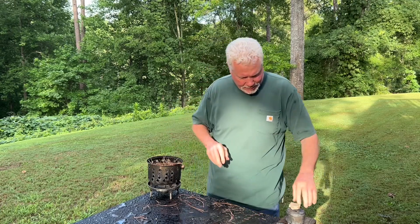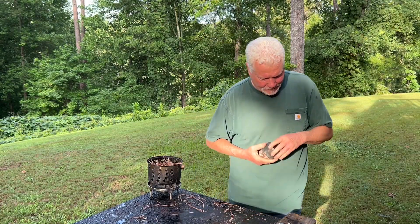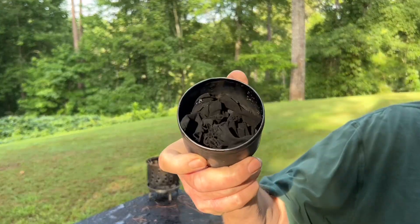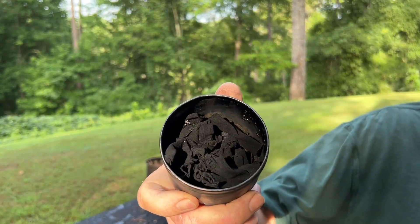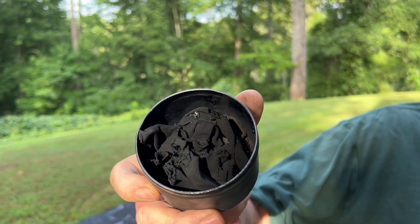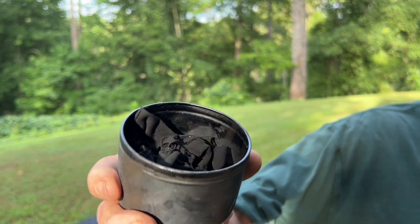These are pine needles and a piece of chert. Here's that chert cloth we made in the video — three ways to make emergency fire with a t-shirt. Let's see how good this chert cloth is.